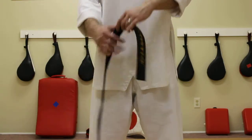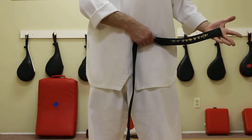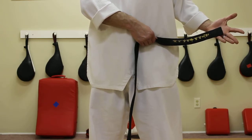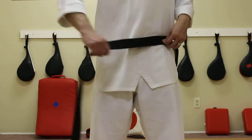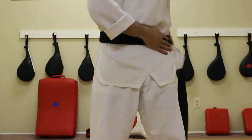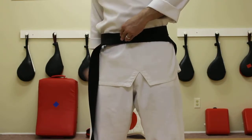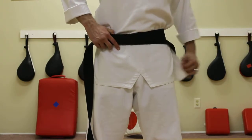First off, we're going to take the end of our belt and place it on our hip, allowing for roughly 8 to 10 inches to hang off — that's my left hip. I'm going to take the rest of the belt and wrap it all the way around so that it smoothly lays on top of the first piece.